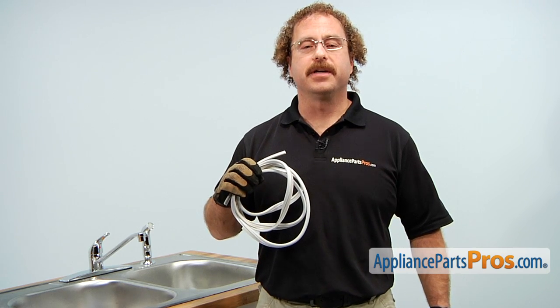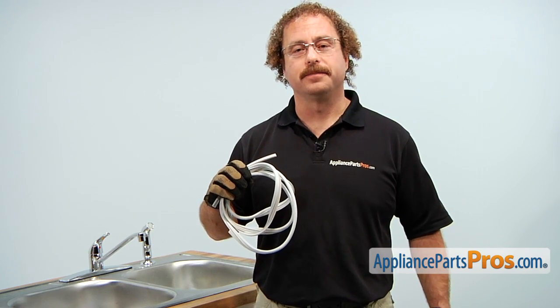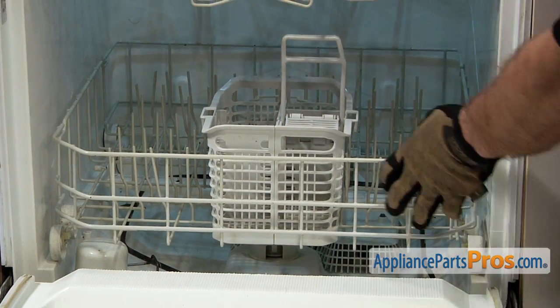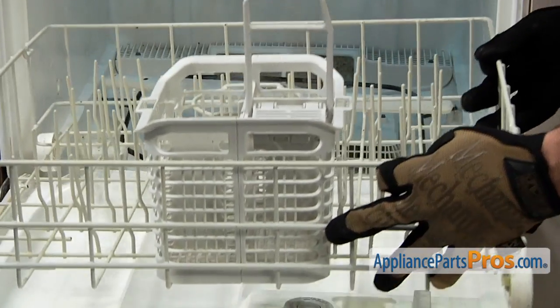The main reason to be changing out the door gasket is if it's leaking and you're getting water on the floor. In order to change out the part, we have to open up the dishwasher door. To make it easier to get to the parts, we're going to pull out the lower dish rack.